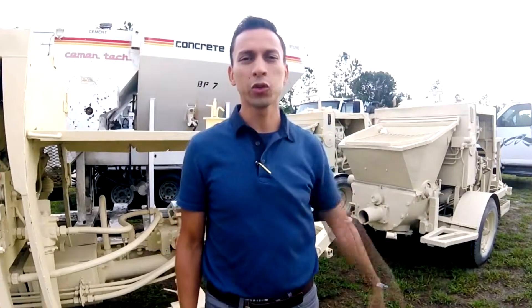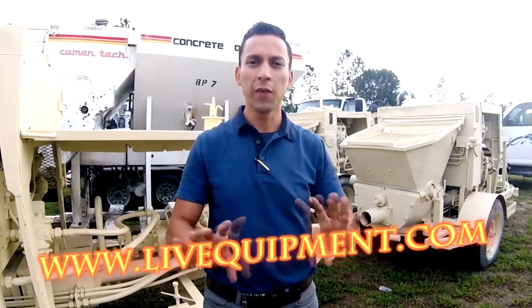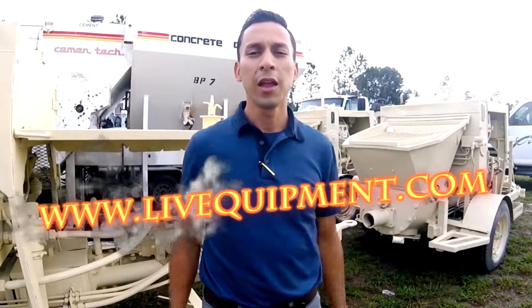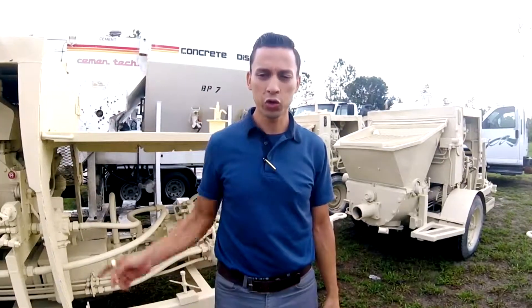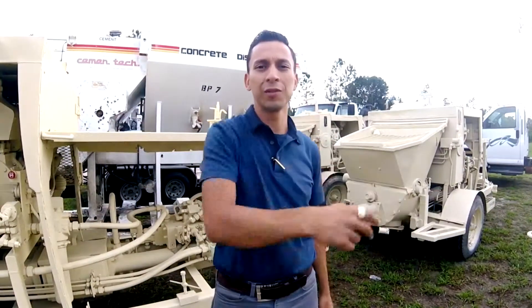Don't forget to subscribe. You can also go to our website, liveequipment.com, and you can see a complete list of equipment we have available for sale. Or just keep navigating through this channel. Have a great day.